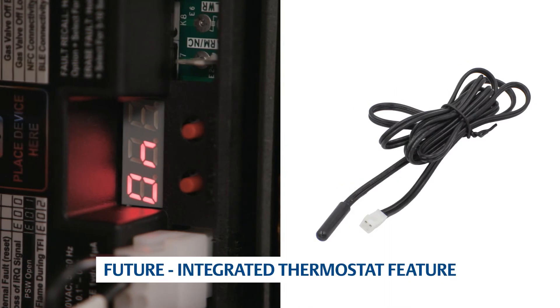In 2022, AllSpark will be compatible with applications using a built-in thermostat. The first two LEDs will display the sensor temperature and the third LED will display the configured unit of measure, either Fahrenheit or Celsius.